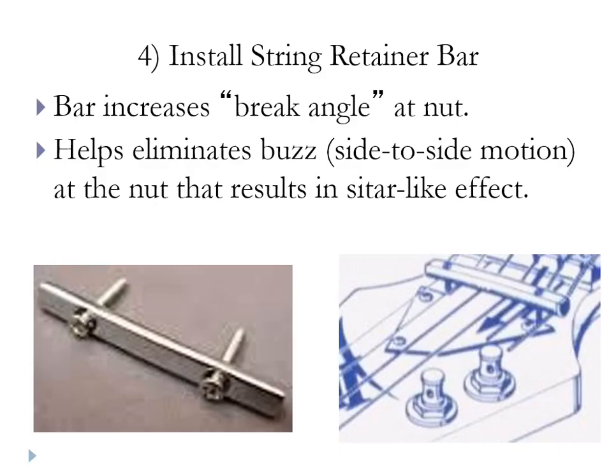This is a string bar, and string bars can be used on either a 3x3 headstock or an inline six. I have a Dean with an inline six and it has a string bar on it. You can see in this drawing here how the string bar forces that angle downward after the string passes the nut heading toward the headstock.